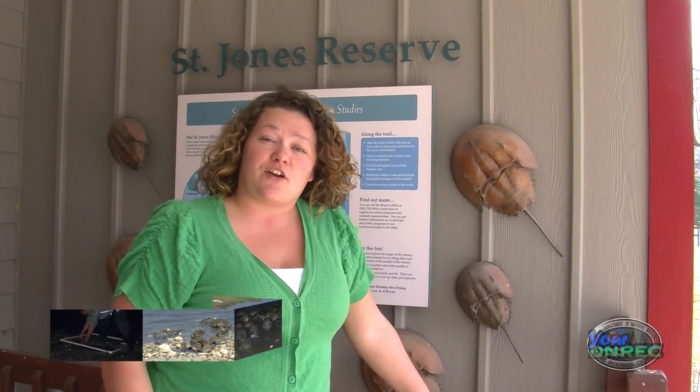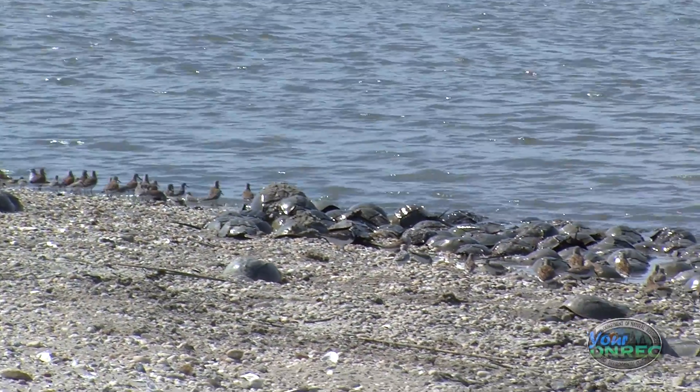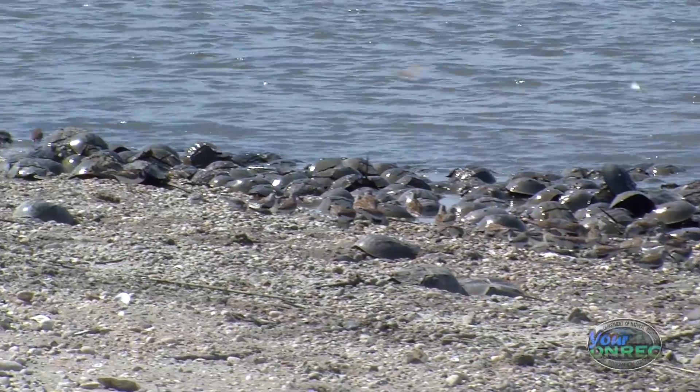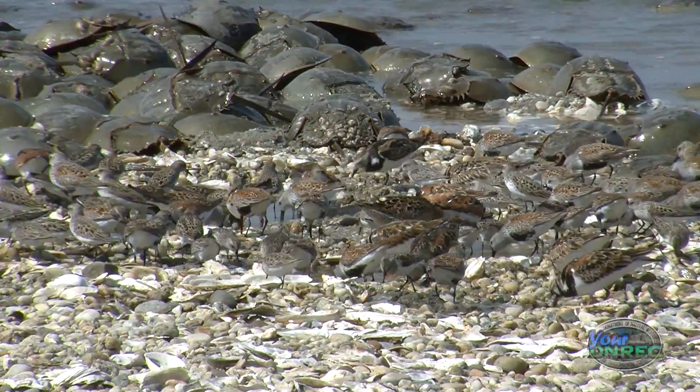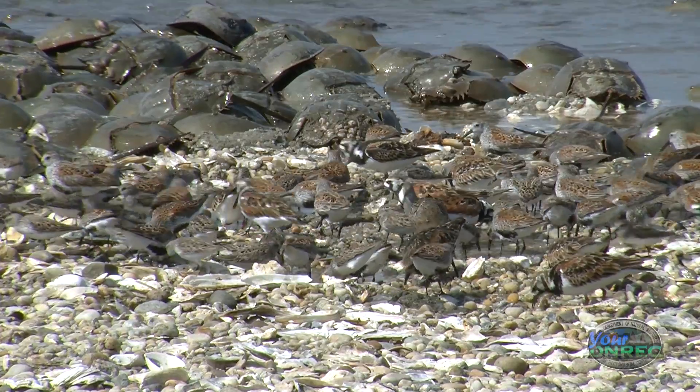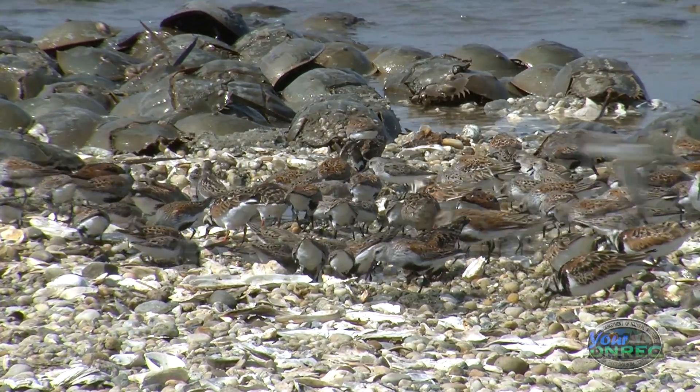These surveys are very important for several reasons. To make sure that we have these horseshoe crabs around for future generations to see, for the birds to eat their food, to be able to use their blood to make sure medicine is safe for us, we need to make sure that we can track their numbers and make sure that we as humans aren't affecting their population for the future.